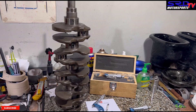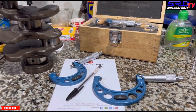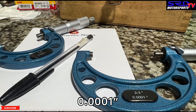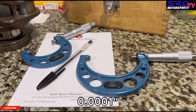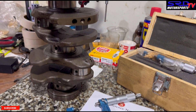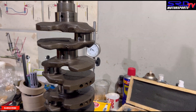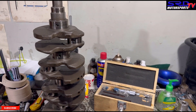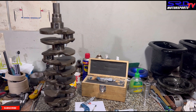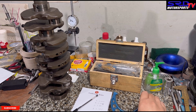The micrometer is your best friend here because it has an accuracy of 0.0001, so it's going to be precise. We're going to show you how to measure the main journals on different axes, because you can't just measure one side — it's got to be on all axes just to know it's full circle, or that it's truly round.